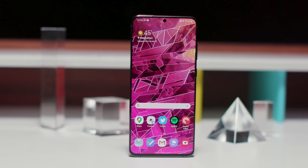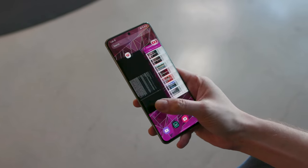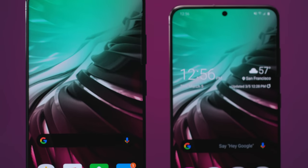For example, I just reviewed the S20 Ultra, this phone's big brother, and I think Samsung overextended itself with the S20 Ultra. These phones though, they're trying to do a little bit less than the Ultra, and so I think they end up accomplishing more.